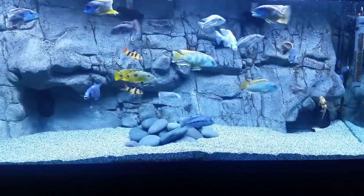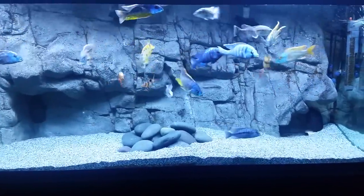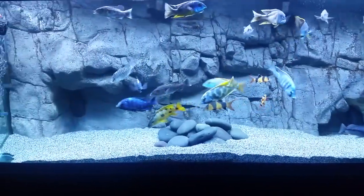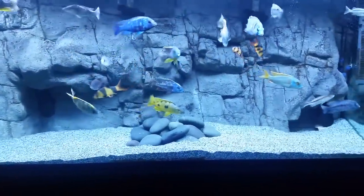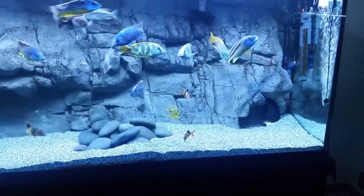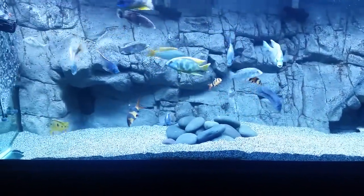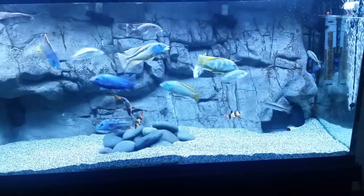Good evening YouTube, thanks for watching. I wanted to do a video on the pros and cons of a 3D background. My pros and cons are just for my background because it's only the second one I've had, but both have been from Universal Rock. I'll do it on this background — the Texas wall from Universal Rock. For me the pros do outweigh the cons, but there are a few cons so I'll get into that.